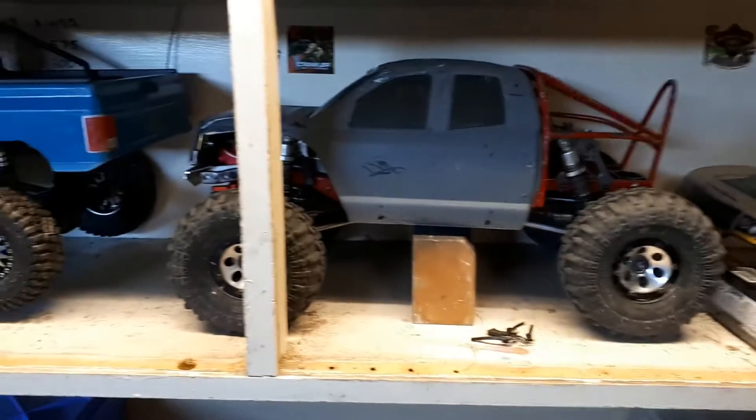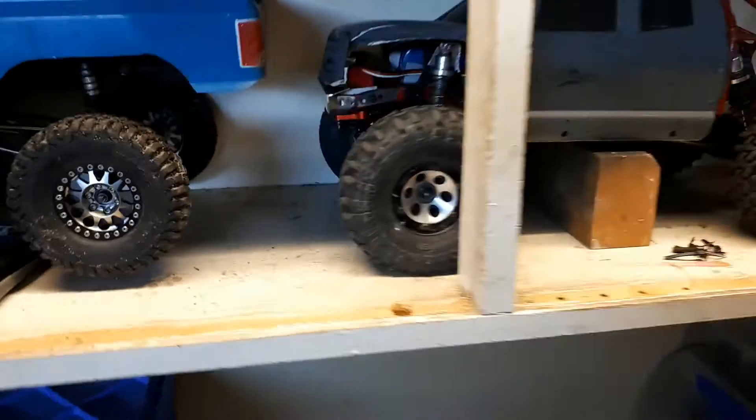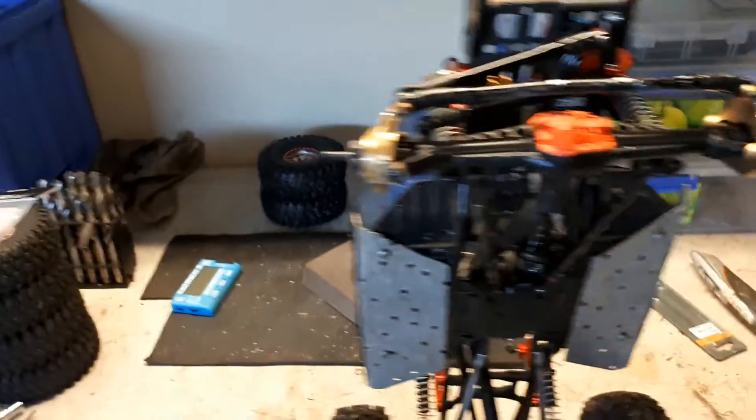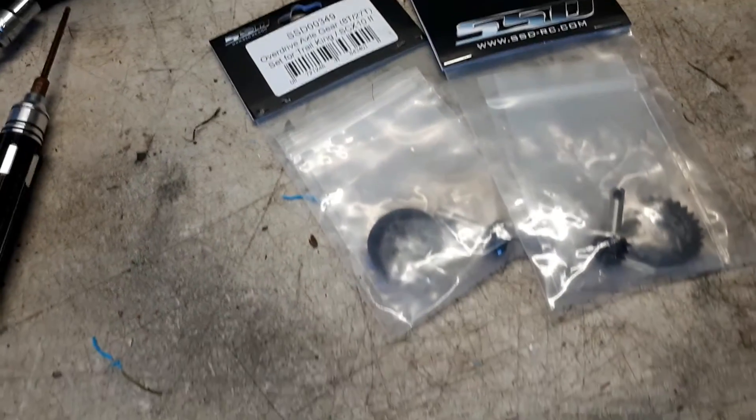I've also got another set for this guy, the exact same ones. Now these have got the RZXYL Amazon axles on them, so I'm hoping that they fit them as well. I thought I'd just get a second set just in case they do, because I'd like overdrive on both my normal trucks. Anyway, let's get them out of the packet.